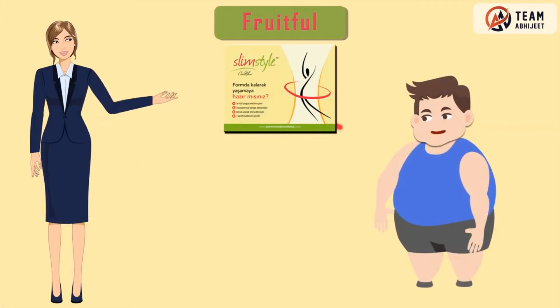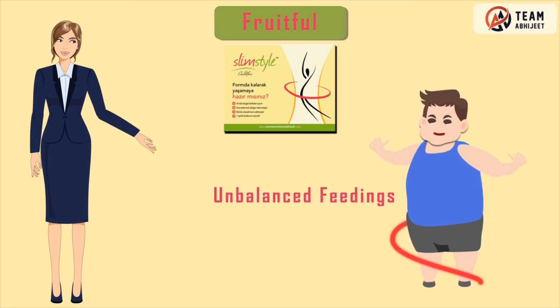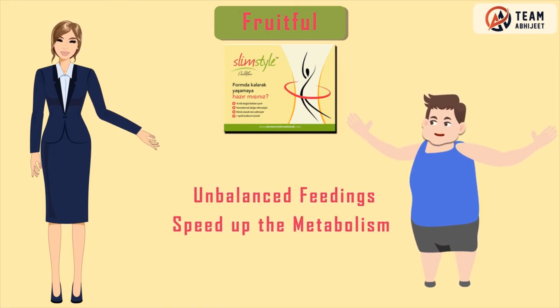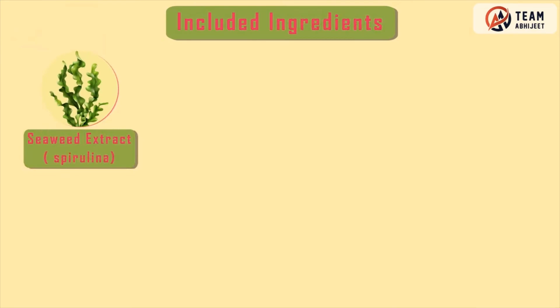It is a stamp-size band applied topically on the skin surface that controls unbalanced feeding, speeds up the metabolism by activating it, restricts overfeeding, and thus aids in losing weight.